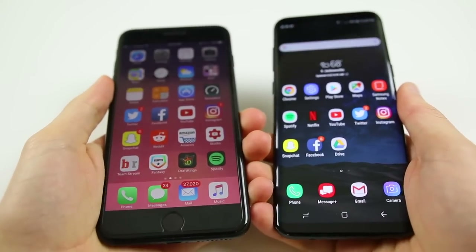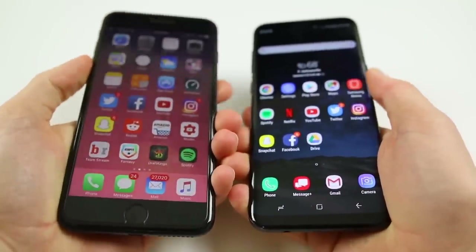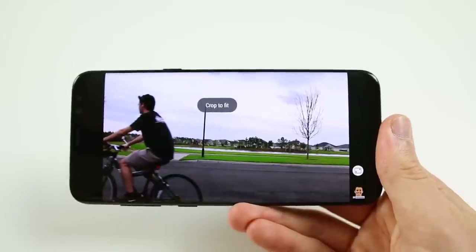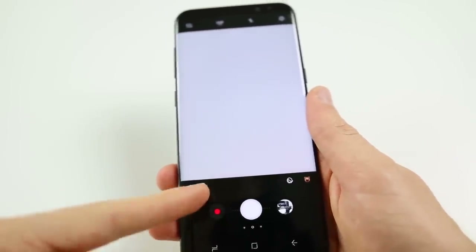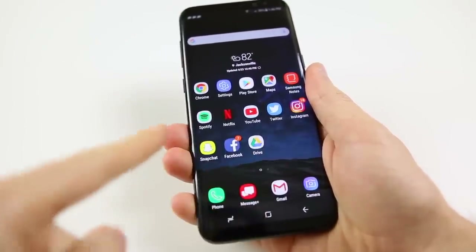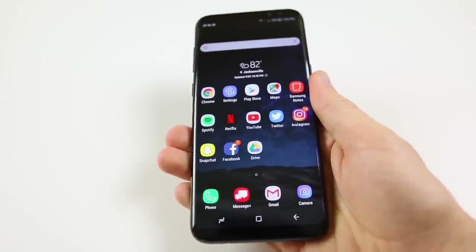The S8 Plus feels great in the hand, but I can't say I prefer it over the 7 Plus — they both just feel great in different ways. The S8 does have a unique aspect ratio of 18.5 by 9 instead of the standard 16 by 9, which comes with its flaws. You're going to notice black bars and unused space when watching videos and playing games, mainly because most applications just aren't optimized for that aspect ratio yet. This ratio makes the phone feel skinny, which is great for one-handed horizontal use, but going full vertical with one hand is harder than on the 7 Plus — and I use my S8 with one hand every single night before I go to bed.